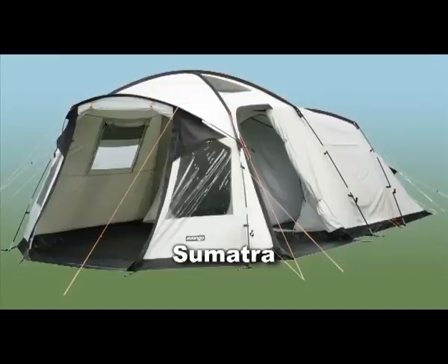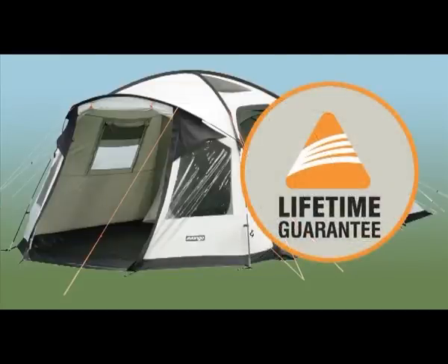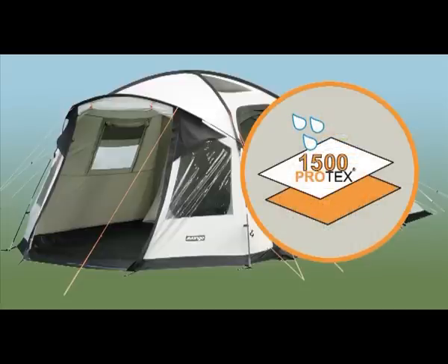The Sumatra has the following features. Vango Lifetime Guarantee. Protex CM1500 Cotton and Polyester Fabric, with all the benefits of cotton but lighter weight.